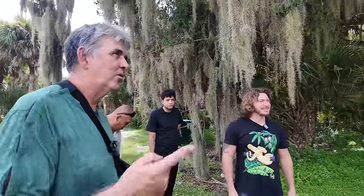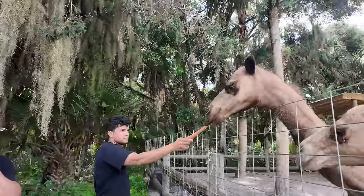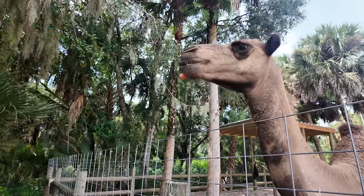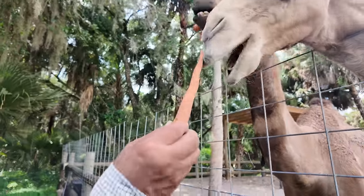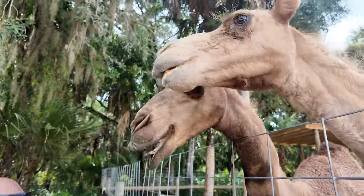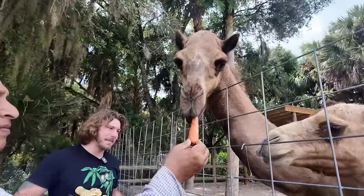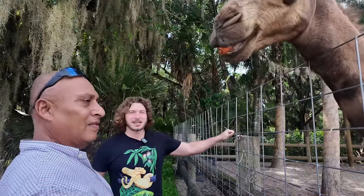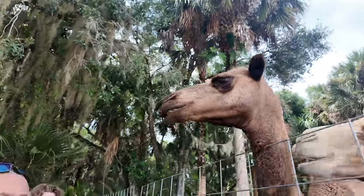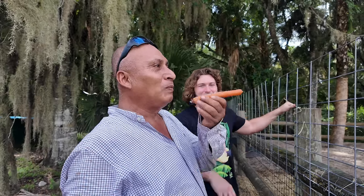I saw in one of your videos a story about — did a camel decapitate somebody? On rare occasions they can grab people on the head and toss them. Unfortunately, there was a person in California who worked with camels their whole life, and this gentleman got his head completely ripped off by an adult male camel during the rut. They're really placid animals for the most part, but if it's a sexually mature male during rut, they can become very aggressive. Put the carrot in your mouth and feed him — just keep it right there and he'll take it right out.